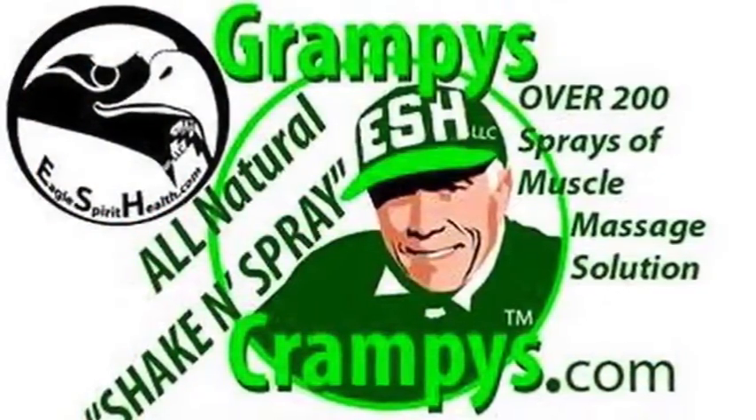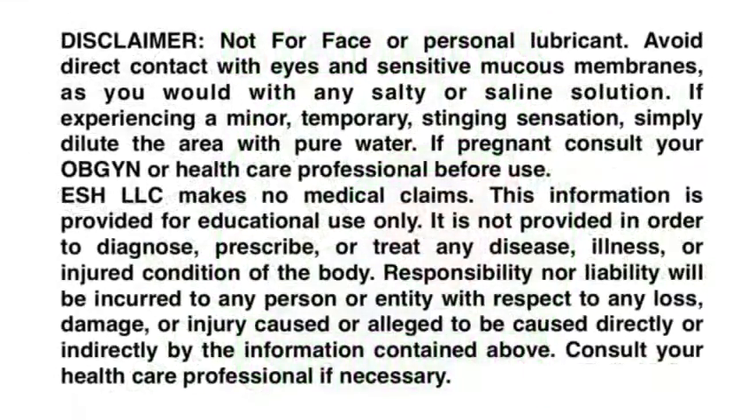Crampy's Crampy's, Shake and Spray on leg cramps. Bring it if you're going to camp.